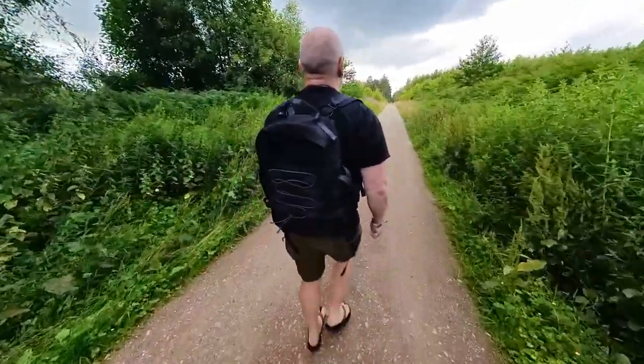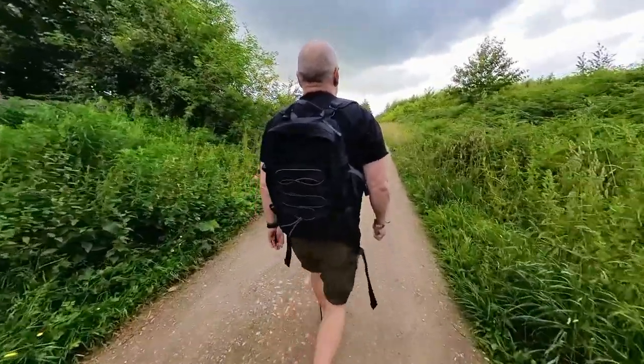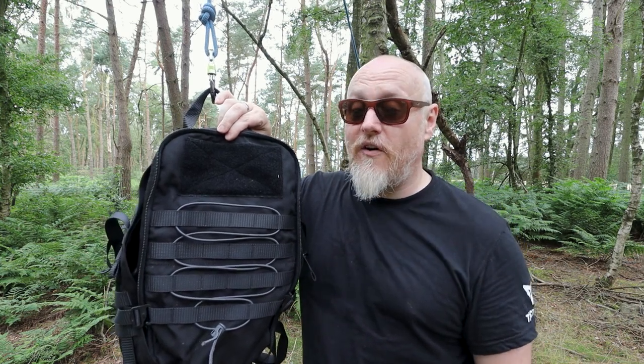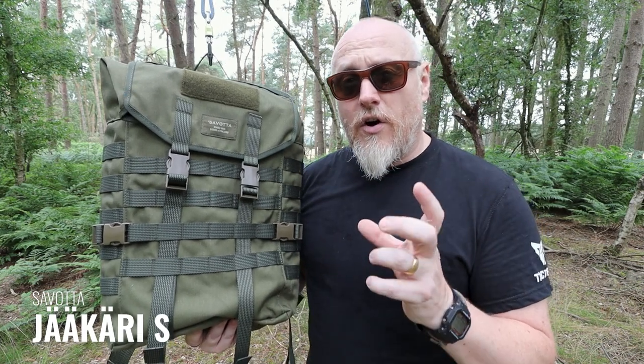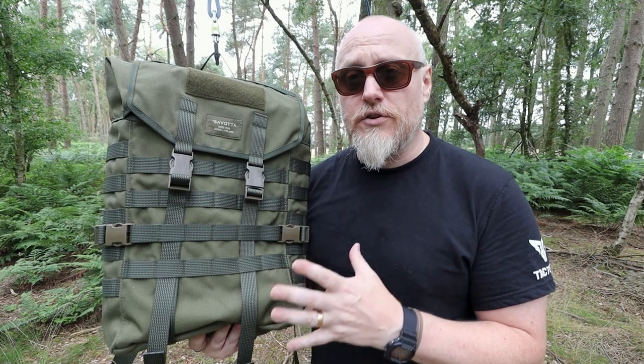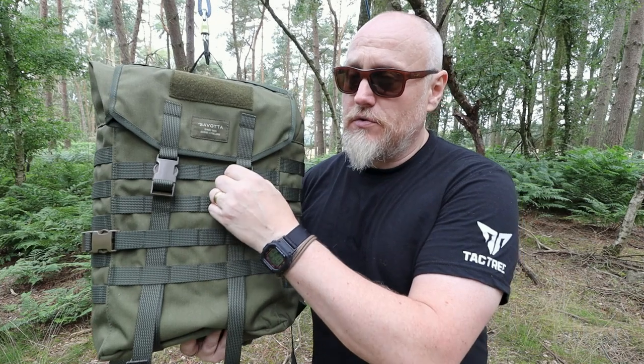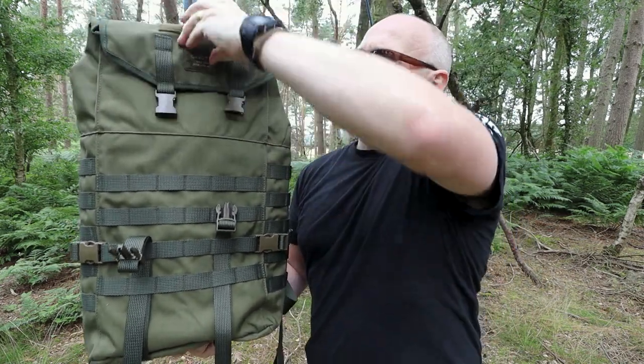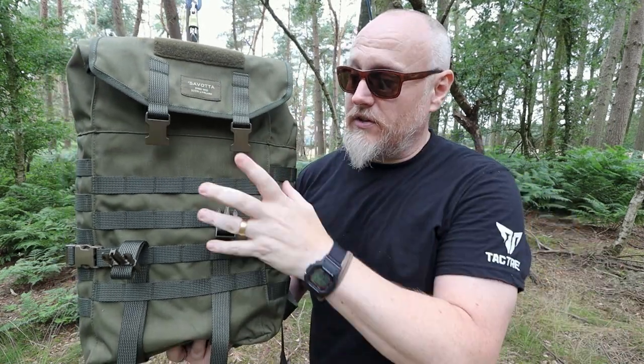Verastaleka worked with Savata to create an exceptionally tough pack, and I'll say it again — of all the packs we look at today, the Verastaleka Sarma TST CP15 is by far the toughest of them all. Now keeping things in Finland, we have the Savata Jikari Small. There are three or four different sizes of the Jikari — small, medium, large, and extra large. This is the smallest, coming in at 20 litres, however rather than a front clamshell opening this is a roll-top loader, so you can close it to give yourself an extra two litres at the top.